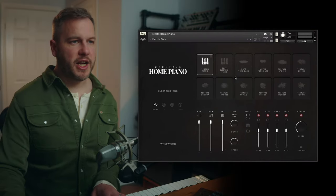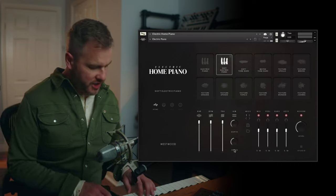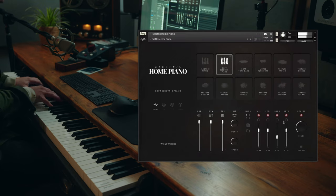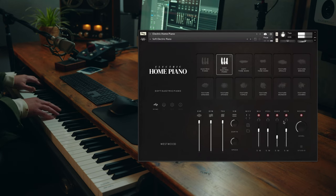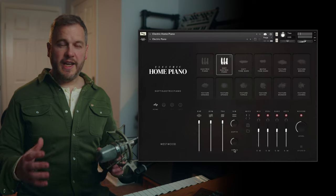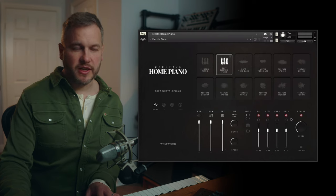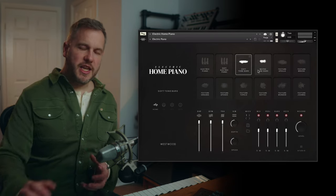Then there's the soft electric piano sound, which is just the very gentlest layer of the piano that we recorded. You can hear all the key noises and things like that coming through. You've got complete control of key noises, pedal noises, and the tone bars as well — if you don't want those extra clicks and clanks, you can take those away using the microphone sliders.